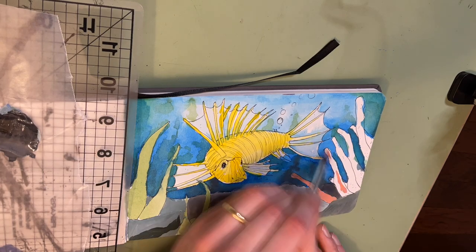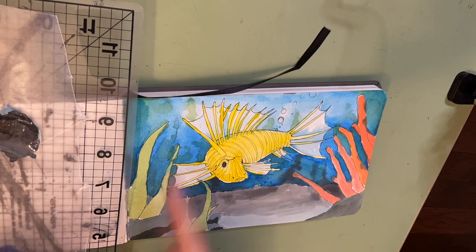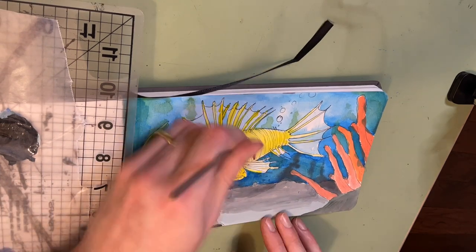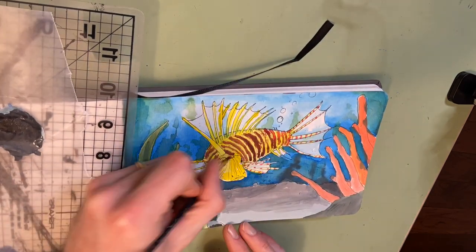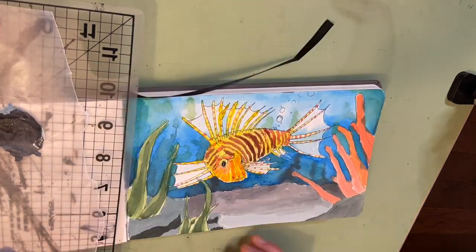Once that's complete, I go in with a little bit of pink just to kind of lay down a base color for some coral in the front, and I go in with a little bit of dark green for the seaweed to give that some dimension. On the body of the fish, I'm primarily using a brownish red for most of those spots, and I'm laying in a lot of those lines and little dots.